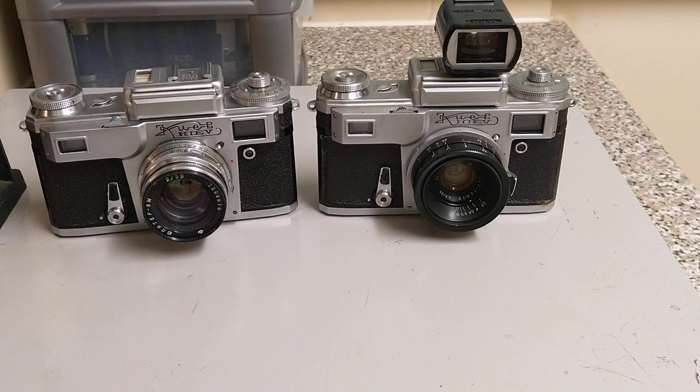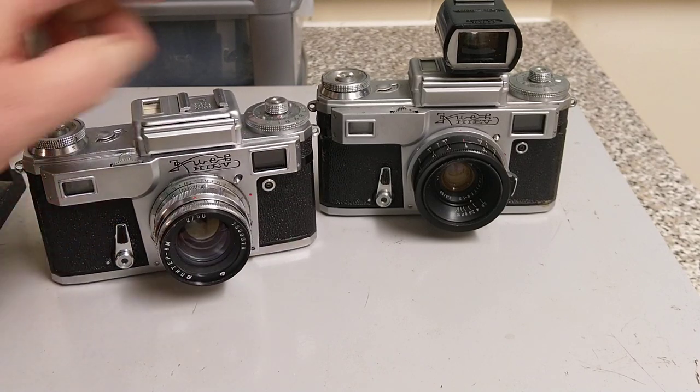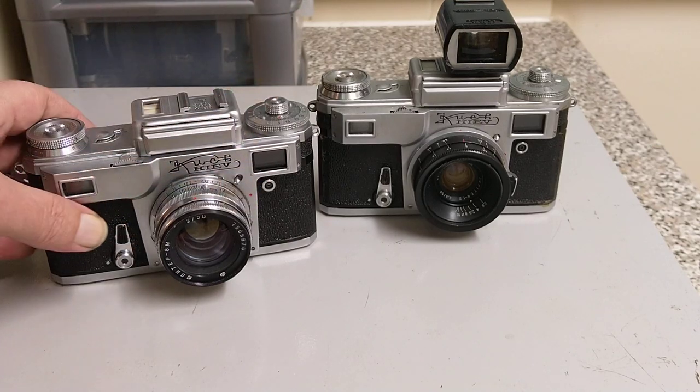This one is wearing a 50mm Jupiter 8M, and this is a 1978 version wearing a 35mm f2.8 Biogon copy lens. I'm never very sure on the naming of these cameras — I think these are 4AMs, but if I'm wrong please correct me, because I get totally confused with the naming of Russian cameras. As you can see, they're rangefinders. The only real difference between them is that one has the 35mm on it, and it's also wearing a Voigtlander Turnit finder set to 35mm for composing shots. This one's wearing the standard 50mm lens.